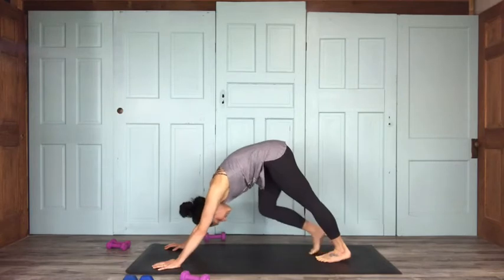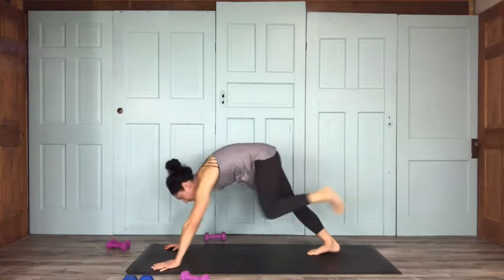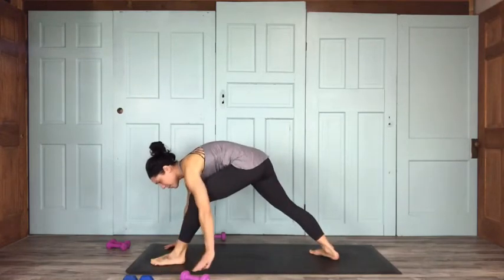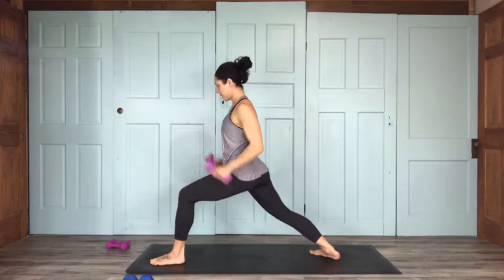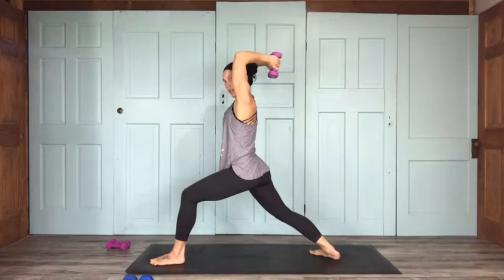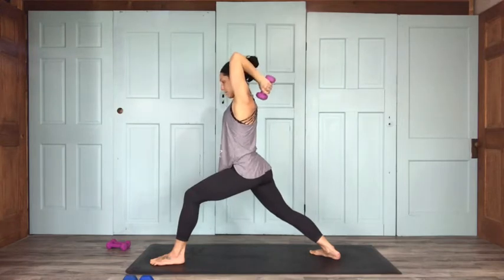Let's do that on the left side. Inhale, left leg lifts; exhale, bring your left foot to the top — setting up for warrior one on the left. Seal that back foot to the mat. Get that nice bend. Same thing going on here — tricep presses. Make sure you've got your arms straight on up. Here we go for 15: 14, 13, 12 — I'm going to face this way — 11, 10.